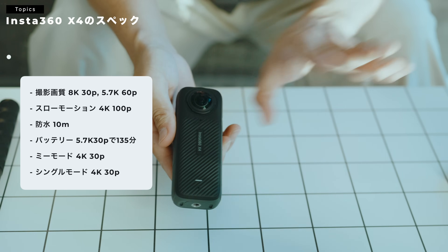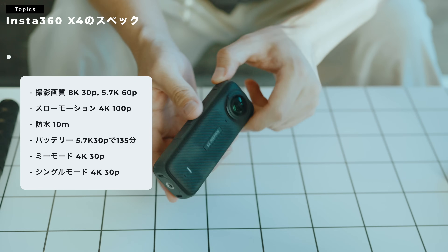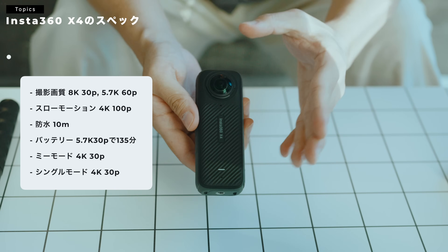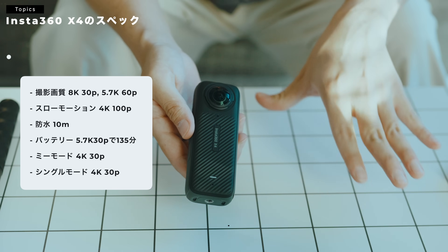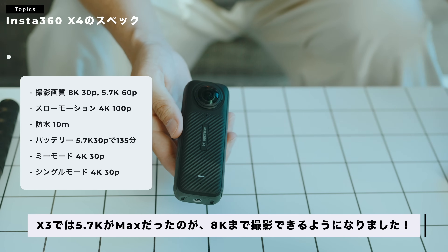インスタ360 X3から上がっているポイントで言うと、X3よりも、そもそもサイズが大きくはなっているんですが、まず画質の部分、もともと5.7Kだったのが8K30Pまで撮れるよ、ってところだったりとか、